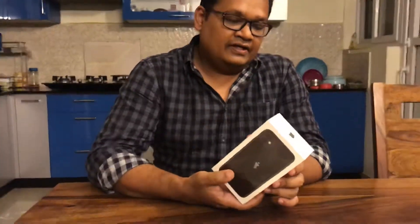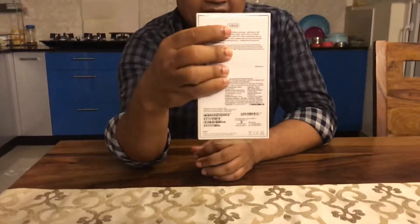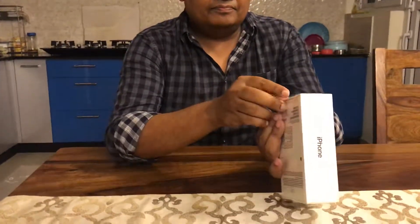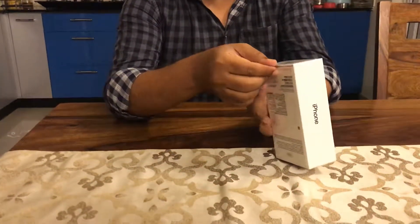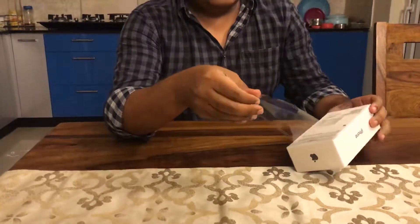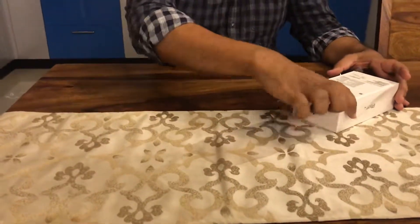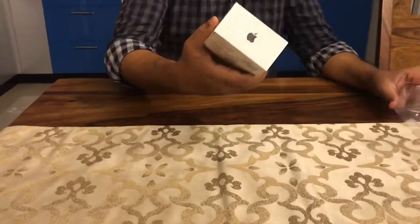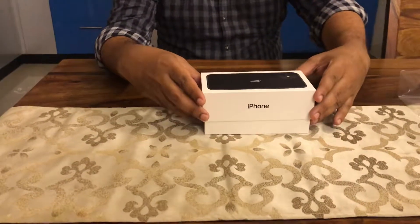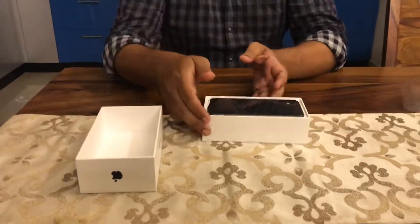The packaging is very similar to the usual iPhone packaging, and the GB would be mentioned here as 128, 64, or 256. This is the marking on the envelope. The packaging is very minimal with a less number of components, which can be noted right away.